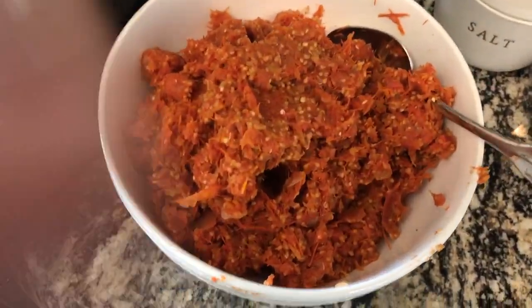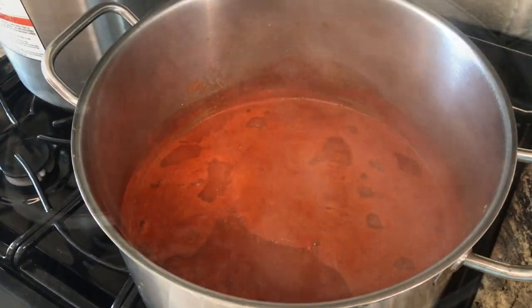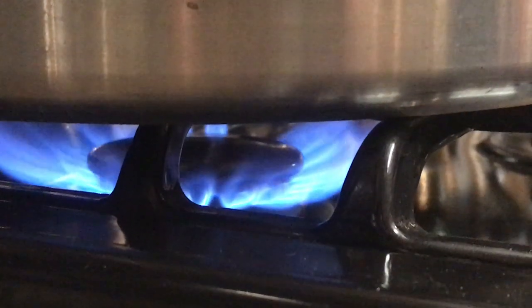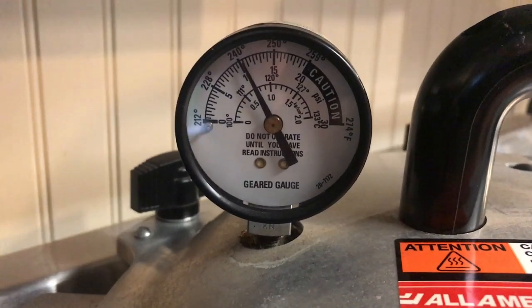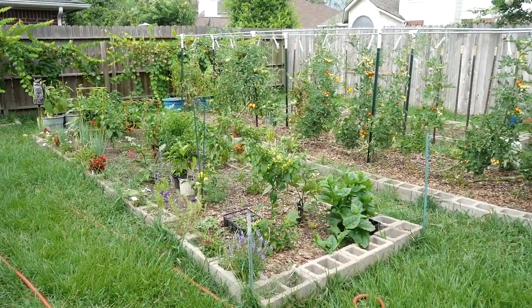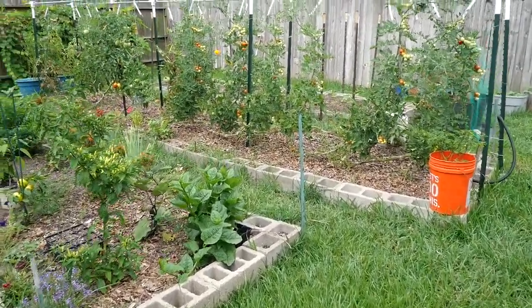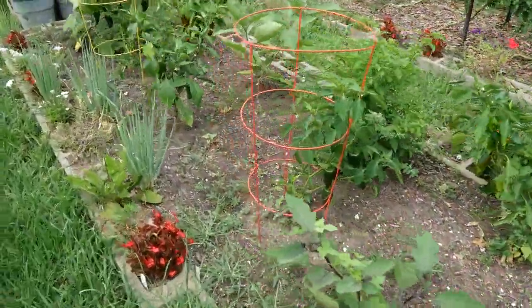Here are the skins and seeds that we've taken out, and now all we're left with is this wonderful sauce. We've got to thicken this up and it'll be time to can it. That's it — just a quick update on the garden, a little bit of a harvest. Summer, man, it's here with a vengeance — it's hot, but I thought you'd enjoy walking the garden with me and seeing what the bounty is.